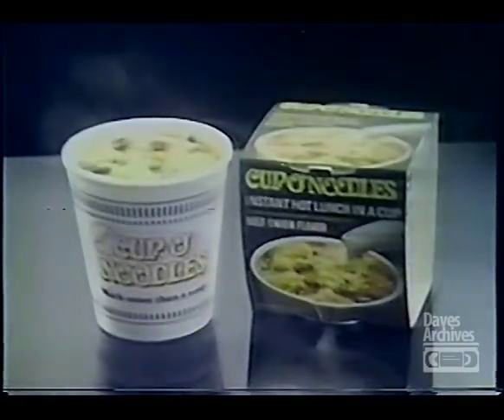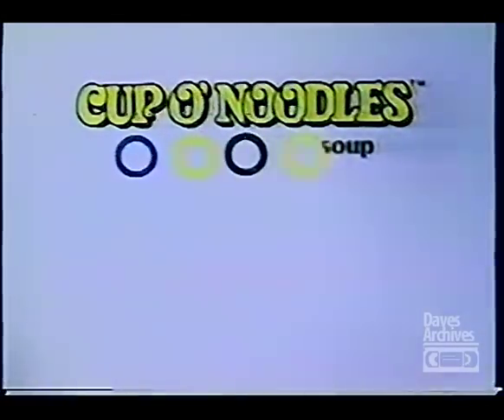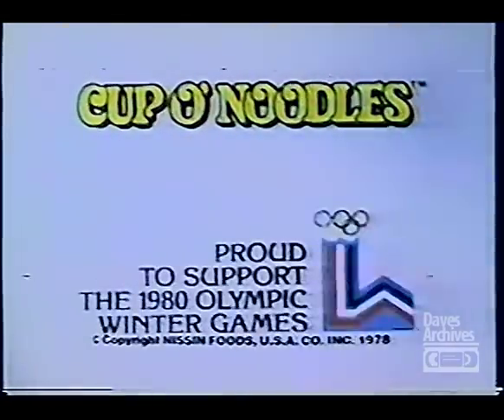But your good taste will tell you, it's much more than a soup. Cup O' Noodles is proud to help support the 1980 Olympic Winter Games.